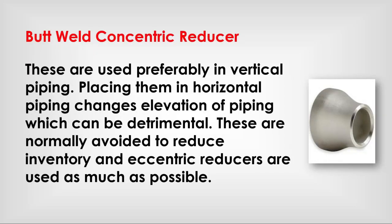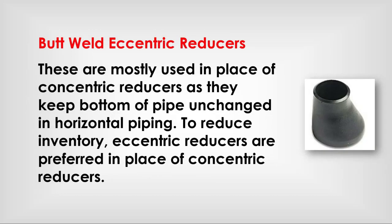Butt weld concentric reducer: used preferably in vertical piping. Placing them in horizontal piping changes the elevation of the piping, which can be detrimental. They are normally avoided to reduce inventory, and eccentric reducers are used as much as possible. Butt weld eccentric reducer: mostly used in place of concentric reducers, as they keep the bottom of pipe flat. In horizontal piping, eccentric reducers are preferred in place of concentric reducers to reduce inventory.